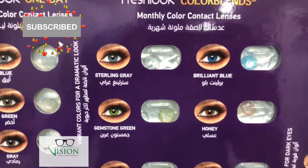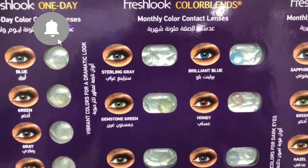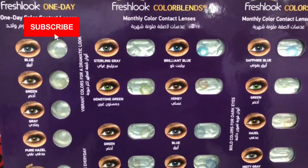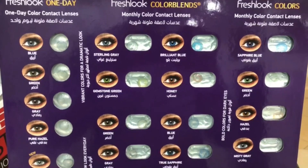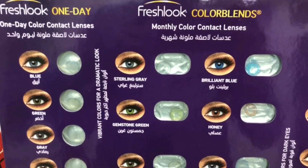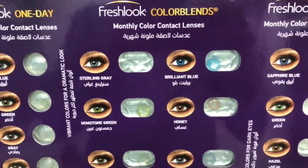I am going to show you how to wear contact lenses. If you have any contact lenses, I have a good friend of mine who is an optometrist.